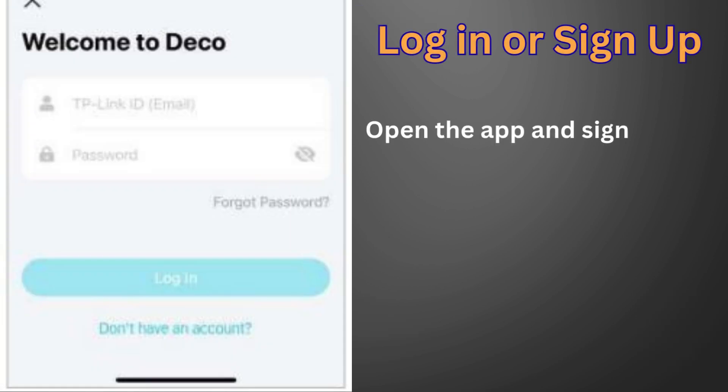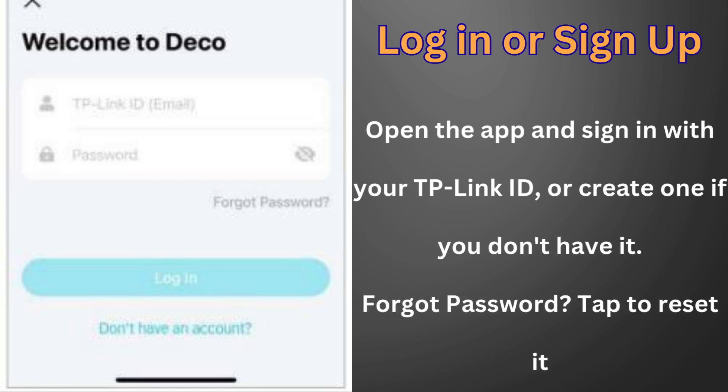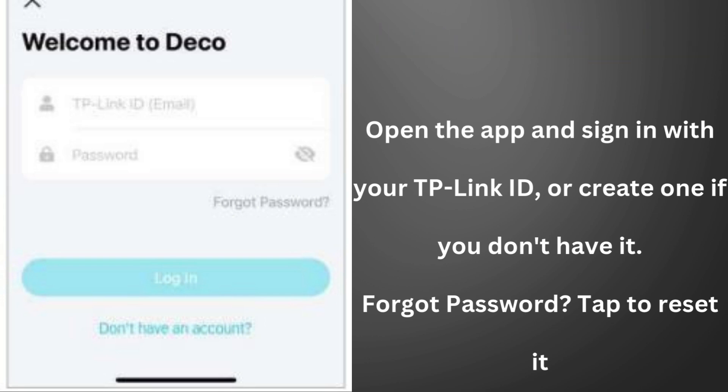It's time to log in or sign up with TP-Link ID. Open the app and log in with your TP-Link ID. If you don't have a TP-Link ID, create one first. Note: if you forgot your login password, tap Forgot Password — the app will help you reset your password.